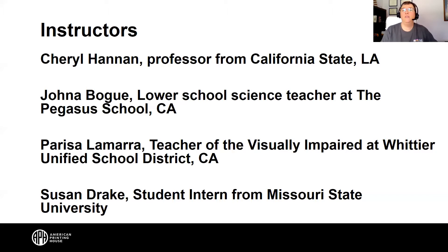Today we have Cheryl Hannon, a professor from California State LA. We also have Jonna Bogue, a lower school science teacher at the Pegasus School in California.